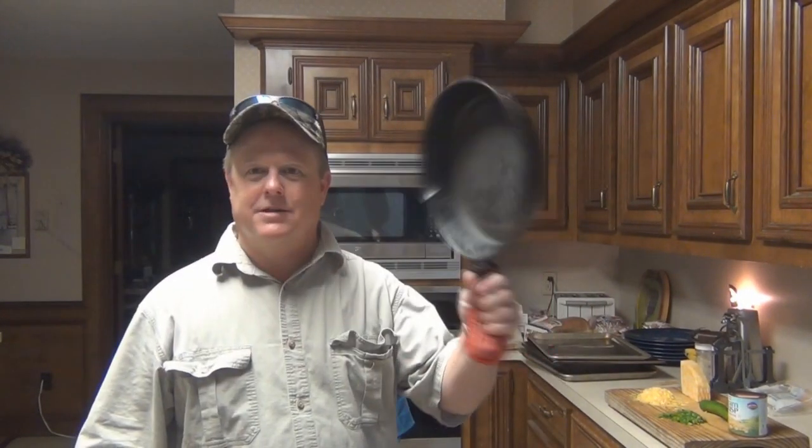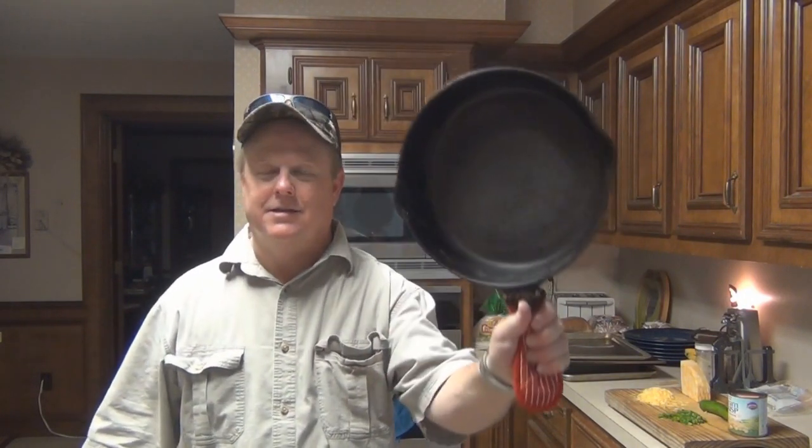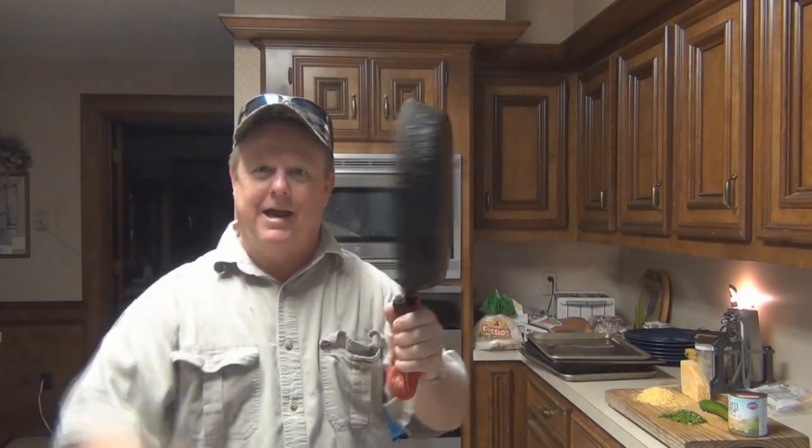Here it is: two boxes of cornbread mix. Yeah I know, I should be making it from scratch, but I ain't got that kind of time, and there's no difference in flavor, and this is mighty convenient. So get you a couple boxes of cornbread mix and get after it. You cast iron freaks, get you a cast iron skillet — you're going to be needing that.